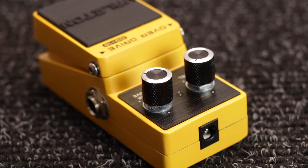Each pedal has got a miniature footprint so you can fit quite a few of them onto a pedal board, but this does also mean that they have to be run on a 9V power supply as there's not really enough room to fit a battery inside the housing.